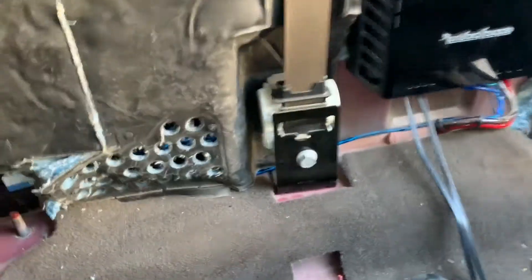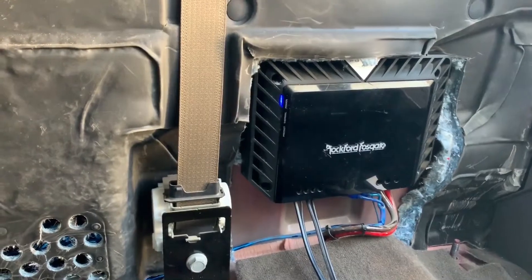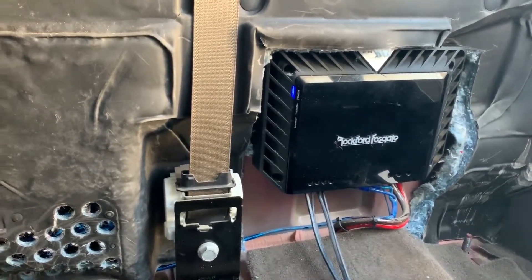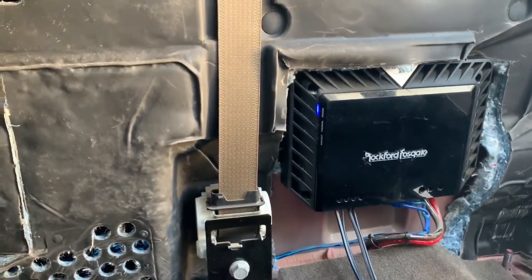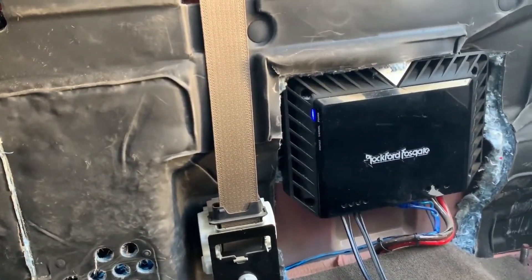Hey YouTube. First thing I had to do is tune this amp — it was just piercing bad. To do so I had to get the seat out because they mounted it in the back, which is a very good use of space.